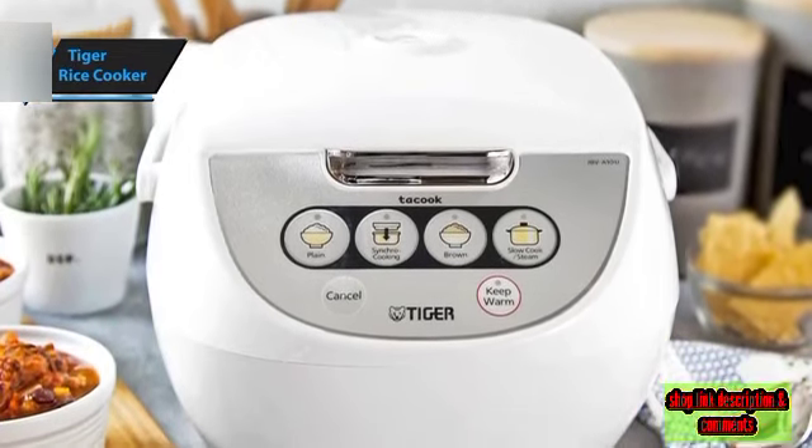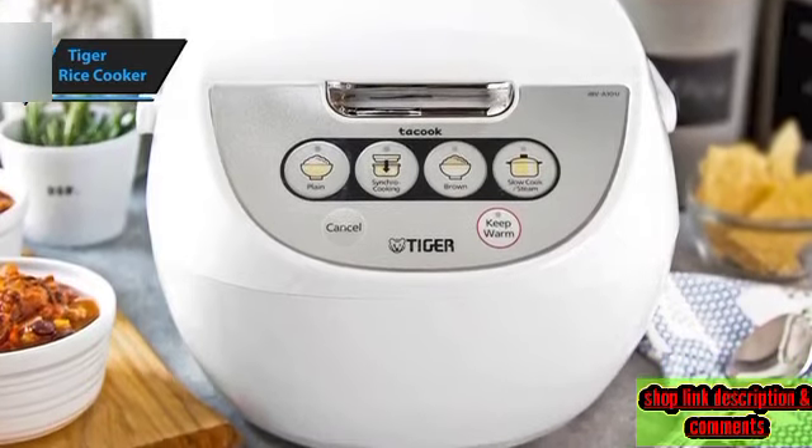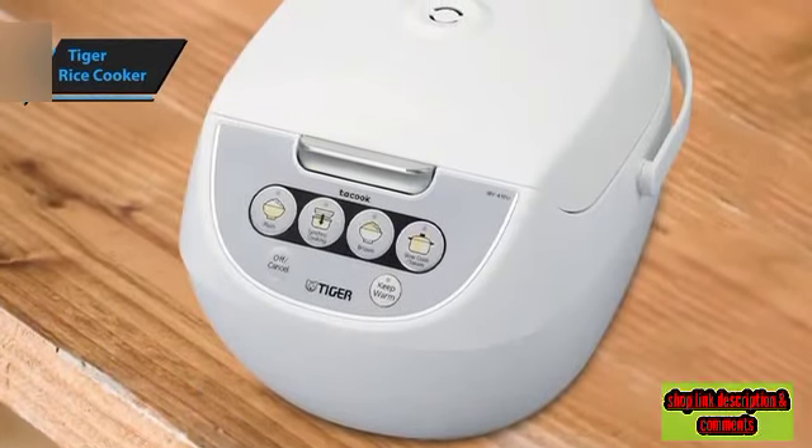This is a versatile electric rice cooker that boasts a synchronized cooking function, allowing simultaneous preparation of two dishes. The cooker includes a separate cooking plate to prevent flavor mingling.